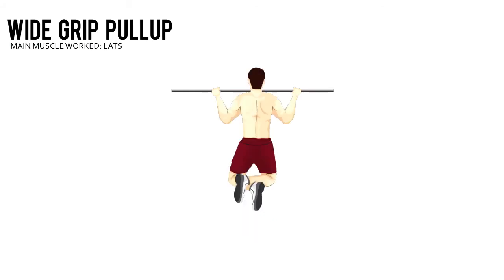Pull your chest to the bar. Once the top of your chest touches the bar, pause and then slowly lower your body to a dead hang.